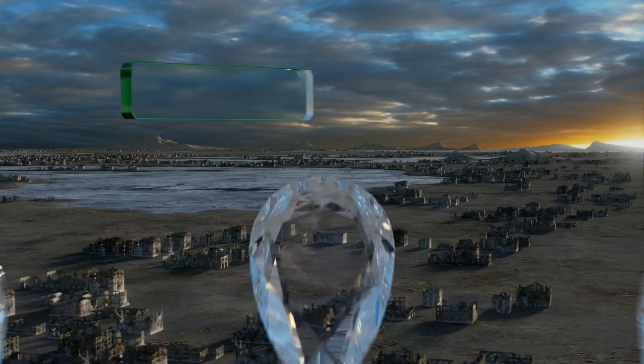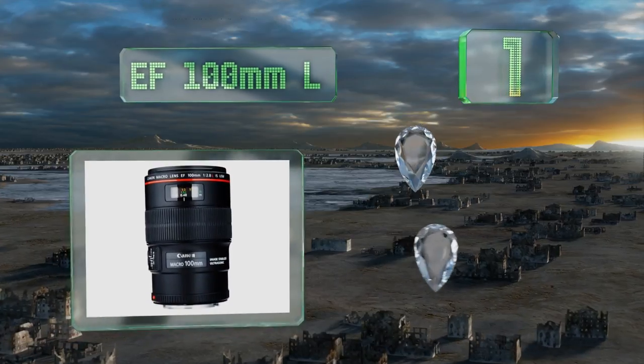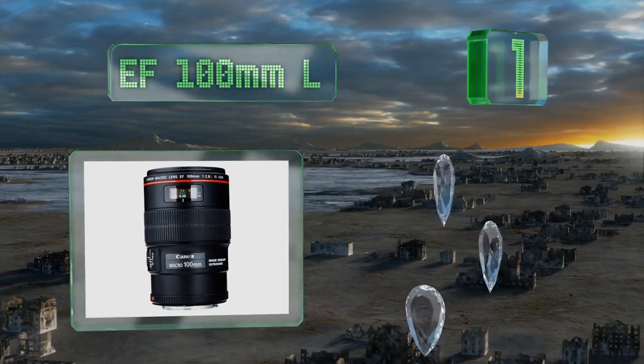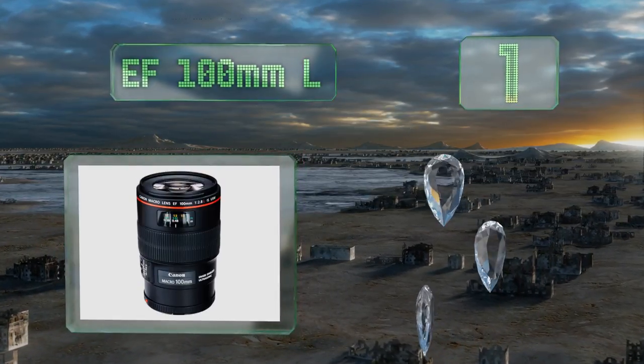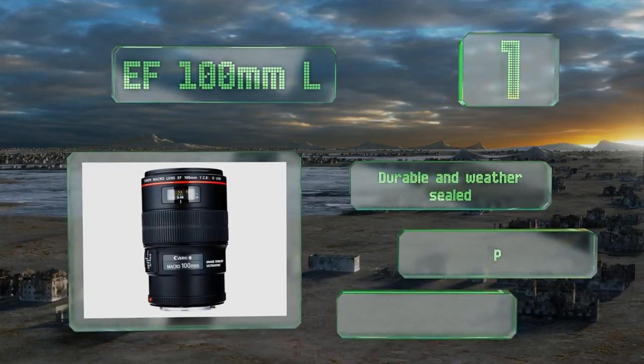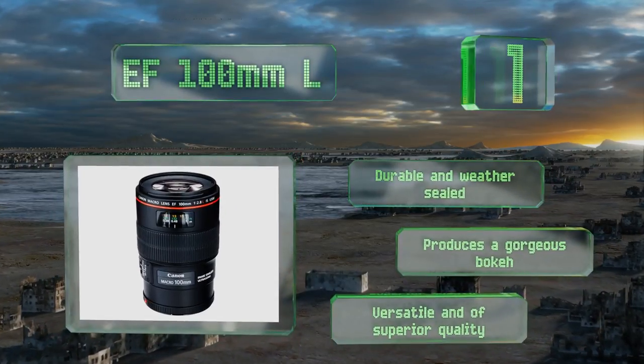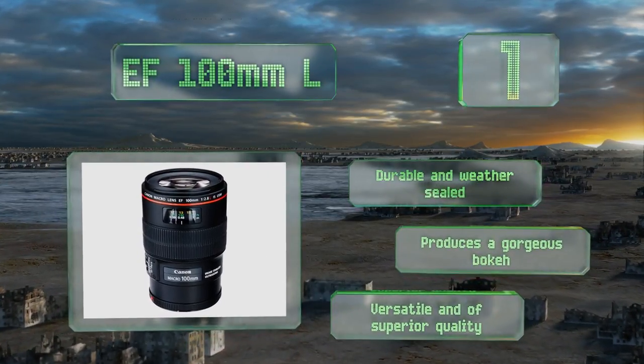Coming in at number 1 on our list, built with ultra-low dispersion glass, the EF 100mm L is ideal for shooting portraits with a shallow depth of field. Featuring image stabilization, a quiet automatic focus, and a magnification ratio of 1:1, it's adaptable to either full frame or crop sensor camera bodies. It's durable and weather sealed, and produces gorgeous bokeh. It's versatile and of superior quality.